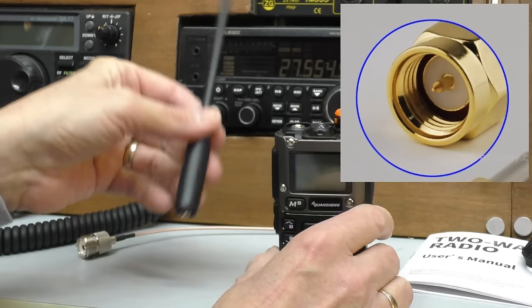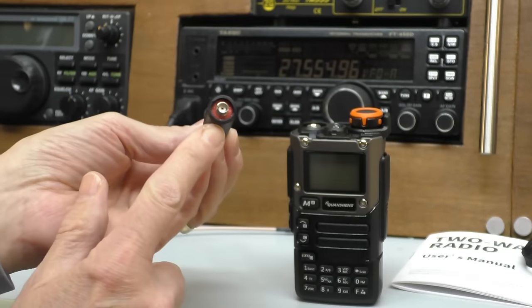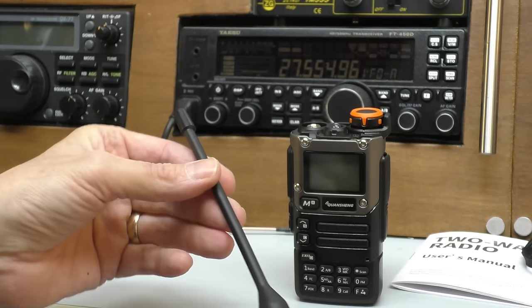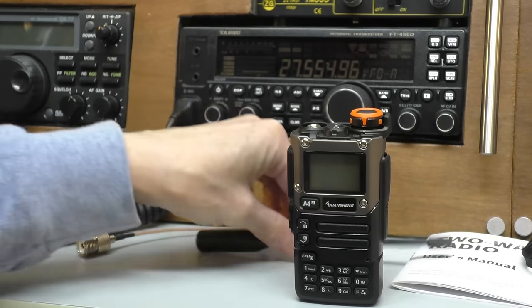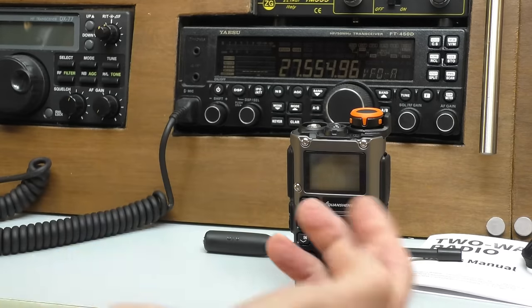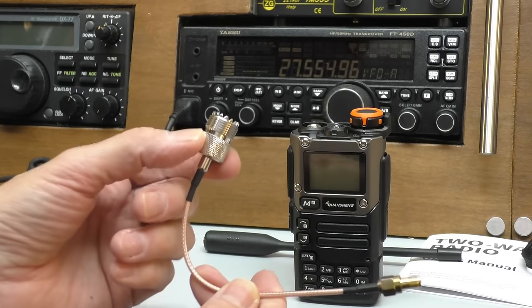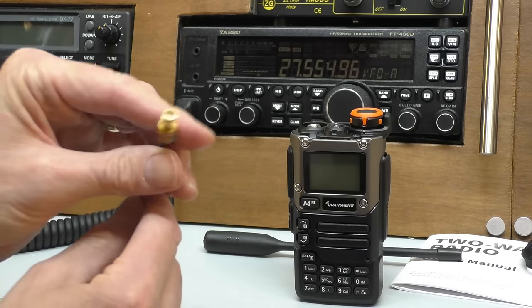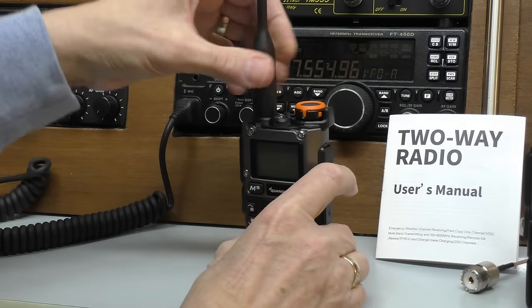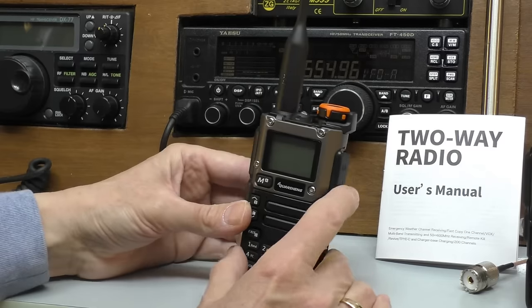Looking at the antenna: it's an SMA antenna - the radio has a male SMA connection and a female SMA on the supplied rubber ducky. It's not bad size, though you only get the one antenna. I will be using a small pigtail adapter once the radio is programmed so I can connect it to my outside antenna - you get these for about four or five pounds on Amazon or eBay. That's a PL259 connection on one end and a female connection on the other that screws straight into the top of the radio.